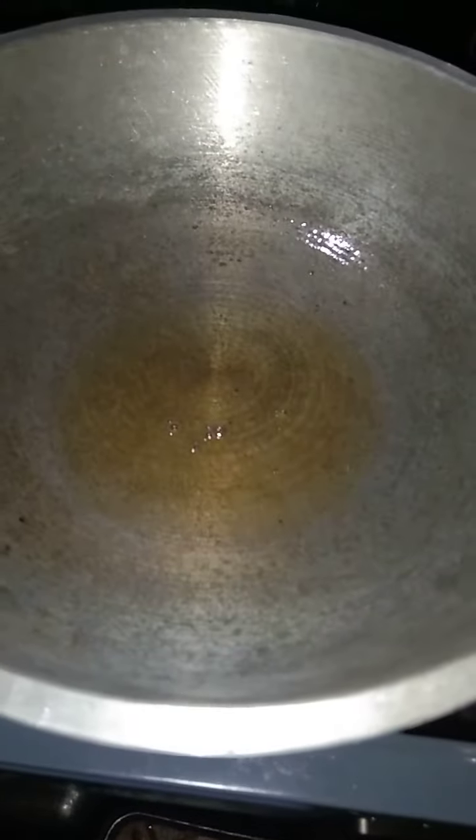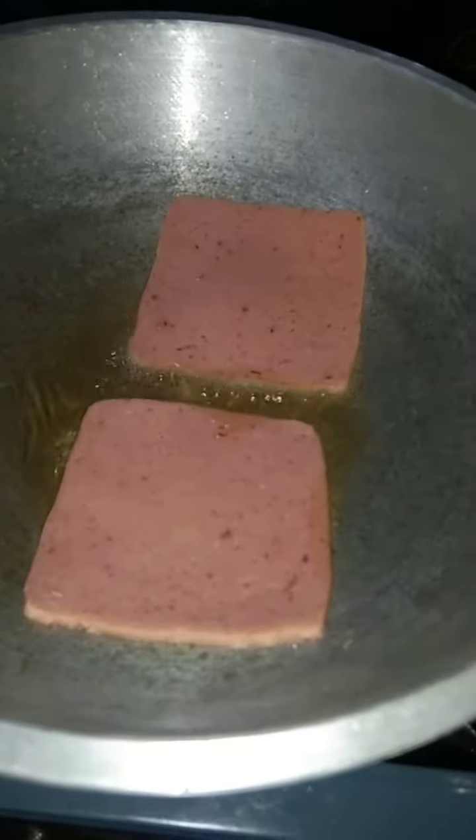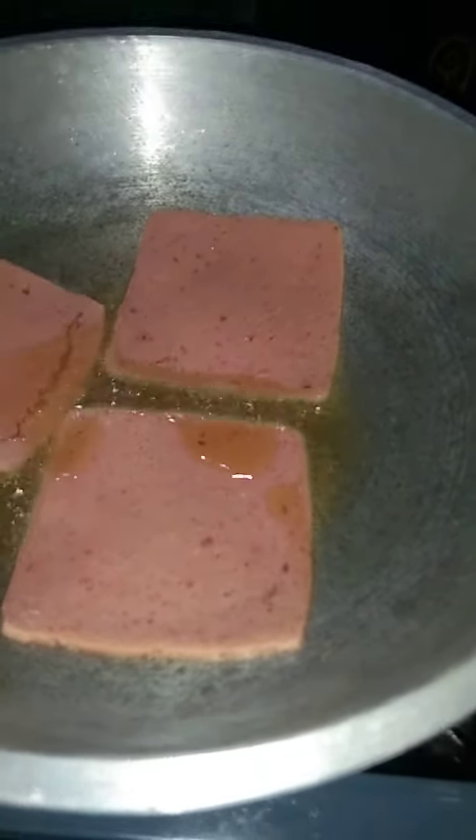Hello guys, today I'm gonna cook ham. Here it is, and the oil is very angry. Just let the oil be angry and let's continue cooking. Oh my beautiful ham, you can see the oil is very, very angry. Let's add some oil, I guess.